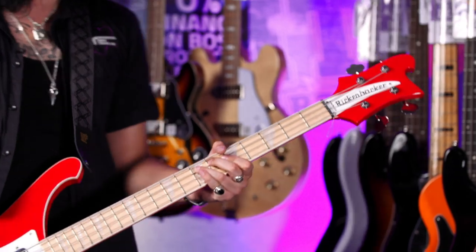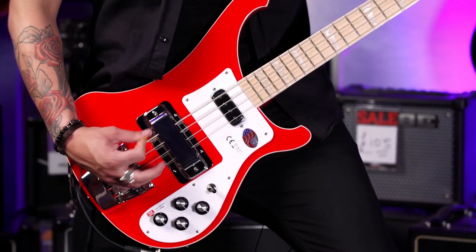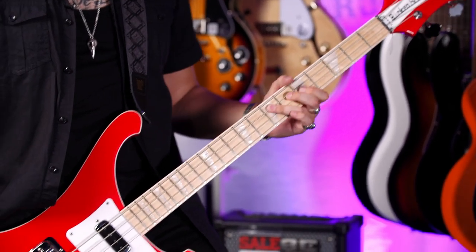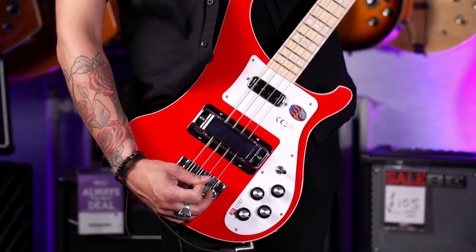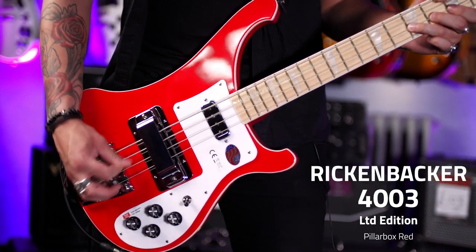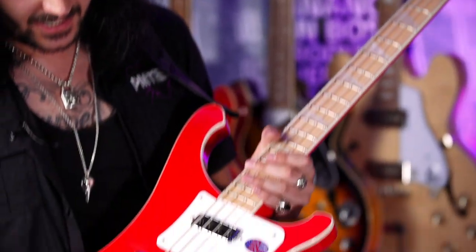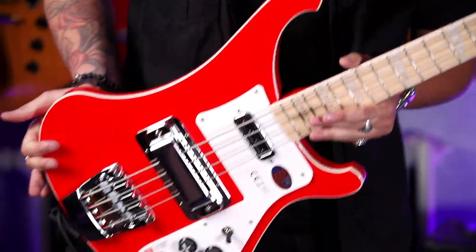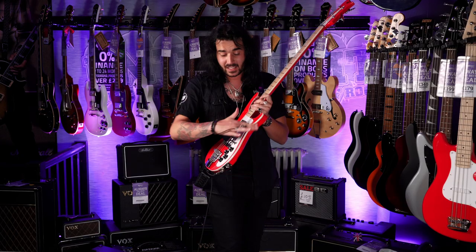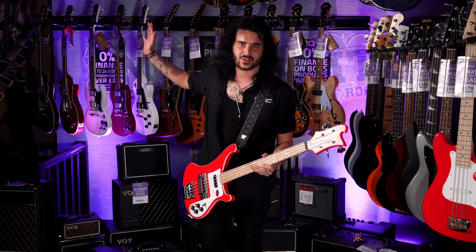This needs no introduction. This is a Rickenbacker 4003 bass, and this example is in the limited edition Pillar Box Red, which in pictures looks a bit crazy but in real life looks absolutely mint — it is a force to be reckoned with in person. Bright red, lovely binding, single binding on the front. It is so cool — it turns heads more than any other fancy bass or guitar we've got on the walls here in the Newcastle store. It's absolutely amazing.